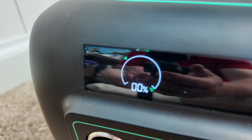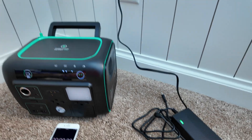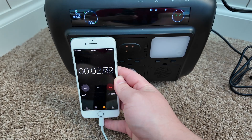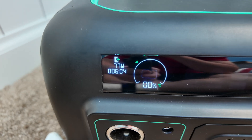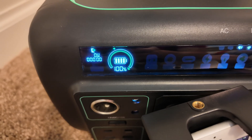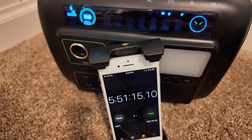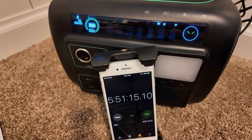This power station is completely depleted down to zero. We've got the stopwatch out — we're going to see how long this takes to fully recharge using the AC wall adapter. It's estimating just over six hours and it's putting in 77 watts. It is officially finished charging — that took just under six hours to fully charge from zero to 100%. A little over the claimed time; however, they do say approximately five hours, so depending on your definition of approximately, the time was within range.